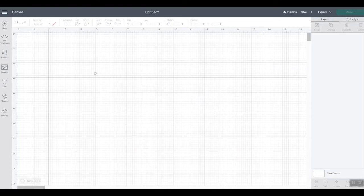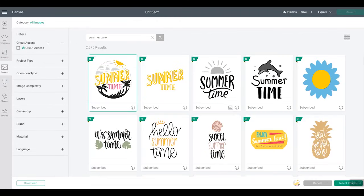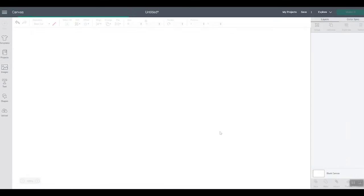For the first tote bag design, we're just going to do one layer of HTV to get down the basics. I'm going to go to Images and type 'summertime.' If you scroll a little further down in Design Space, there are sometimes versions that are one color of the same image — we'll use that version. We'll uncheck the other one and insert this image.